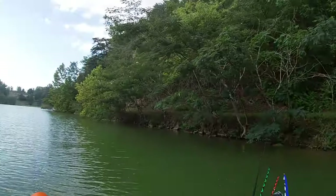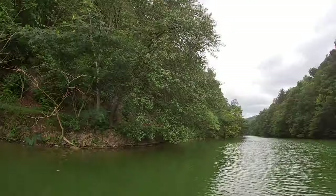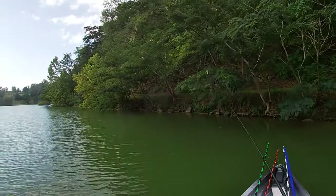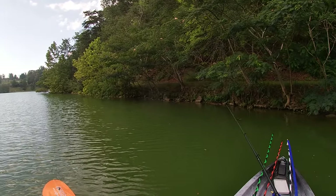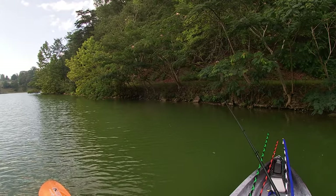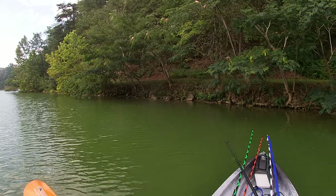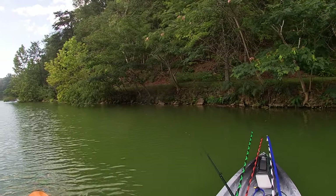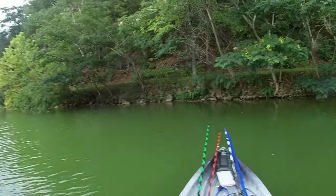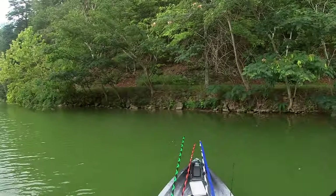We're going to make a lovely little cast this direction here — we're kidding, we're going to get out of here. I'm getting hits but they're short strikes. I think my bait may be a tad big.